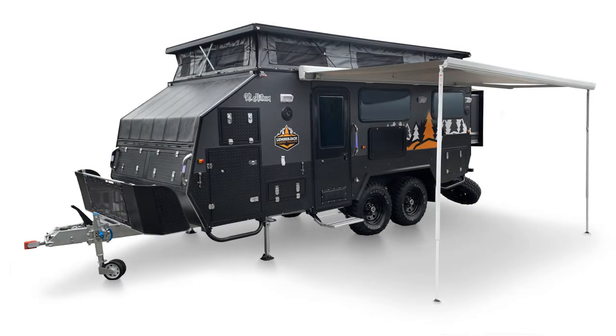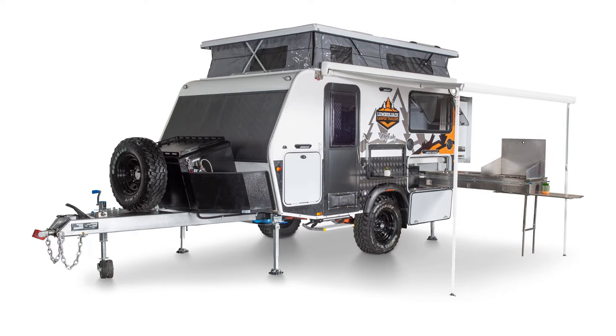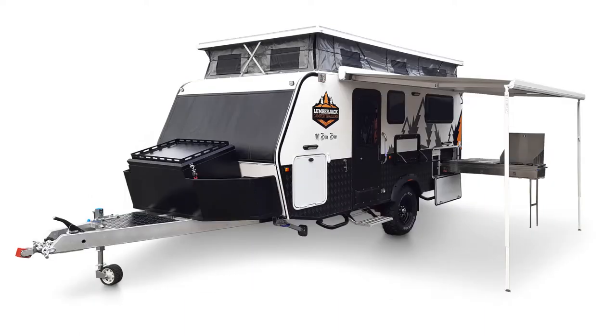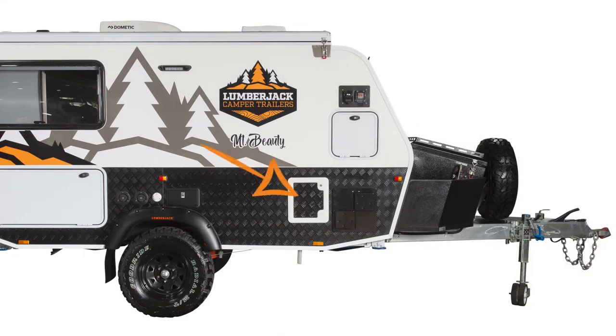All of the Lumberjack Hybrid Caravan range feature an ensuite room with a built-in toilet. In this tutorial we are going to take a look at how they work. These toilet units are all cassette toilets, meaning they have a waste collection cassette which needs to be emptied when full. This waste cassette is accessible from outside the hybrid via a lockable hatch.